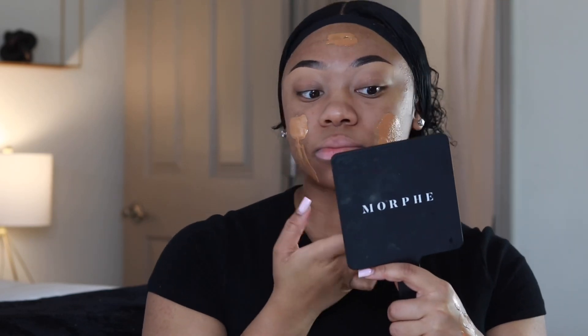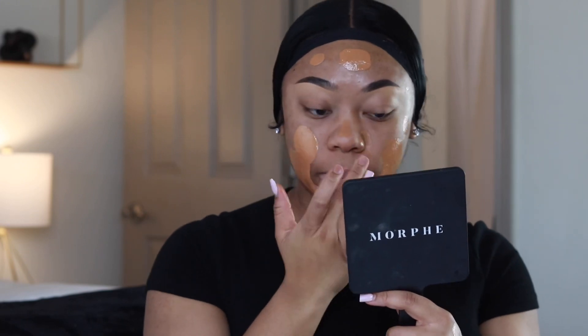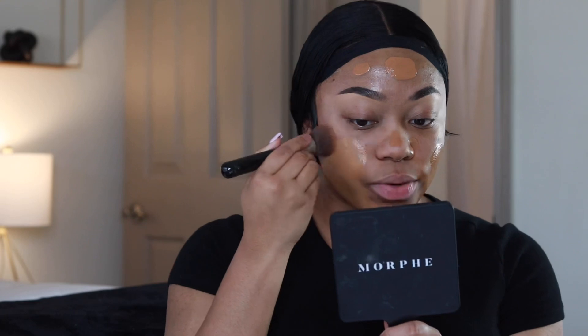Now we're going to move into foundation. The foundation I've been loving is the Anastasia luminous foundation — I pretty much use this in every video — and I'm going to be mixing this today with the Laura Mercier foundation. Now I'm just going to start blending using my Sigma black kabuki brush, the F80 brush. Sigma brushes are a little bit on the pricey side but they're really good brushes.